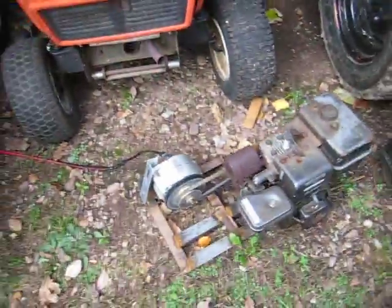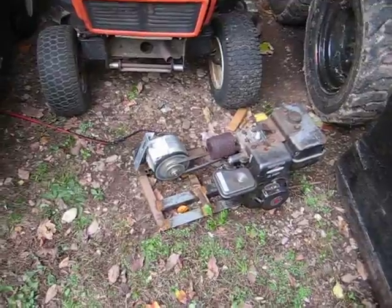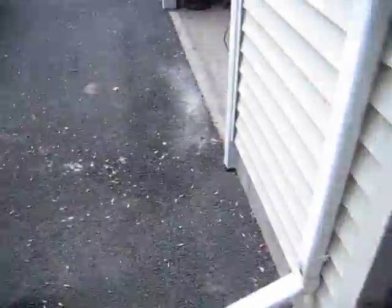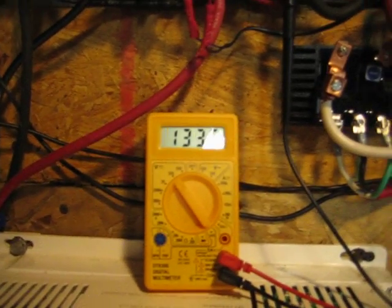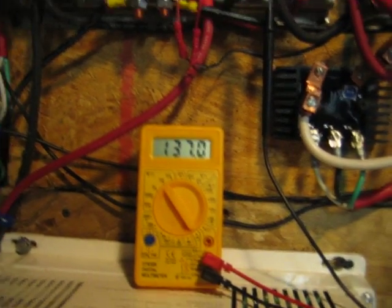Alright, there it is — probably getting about 800 RPM or so. Let's go see what we get. Okay, back in the garage, and here we are back over here again. As you can see, I'm getting about 135 volts somewhere around there out of the rectifier.